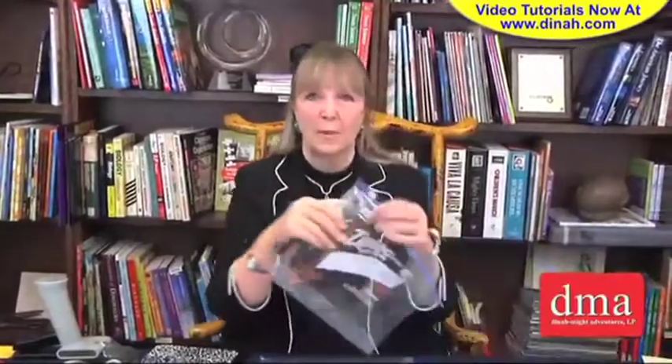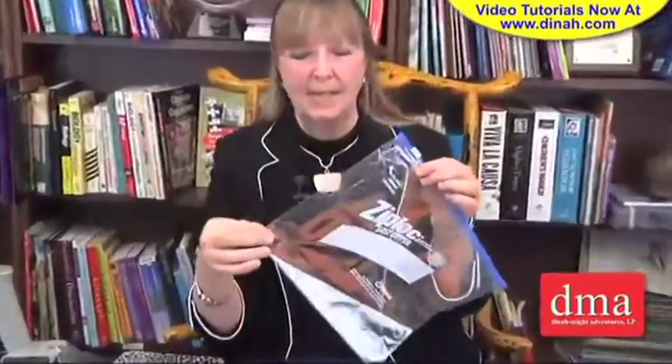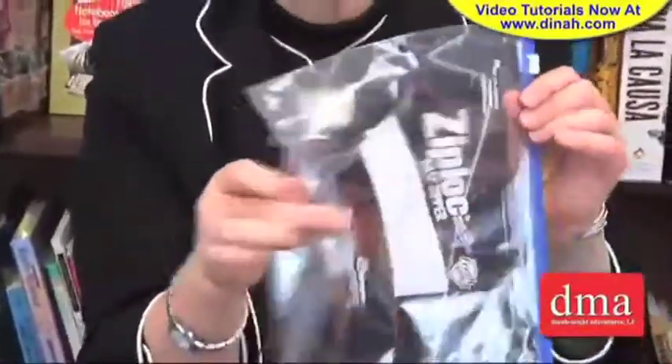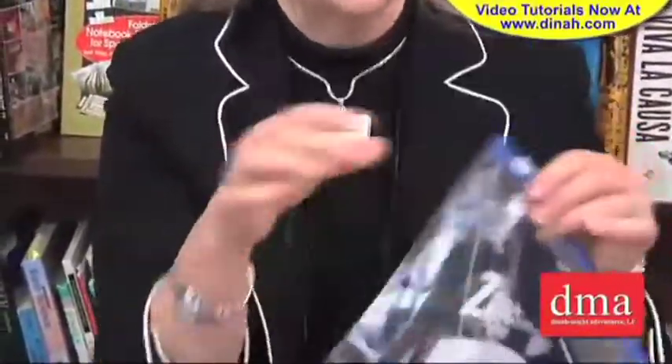Now, this is a small one that we've done that to. You can see the tape is here to give it that extra security, and then it has the hole punched. These are the bags that have that expanding bottom to them.